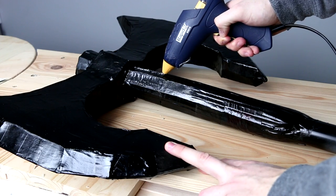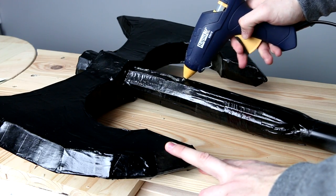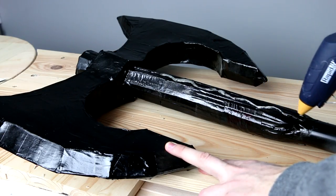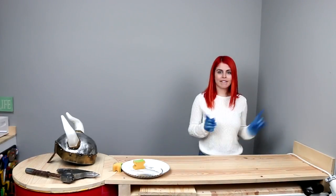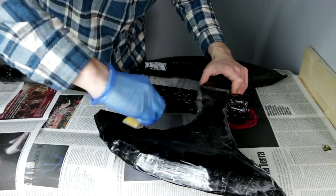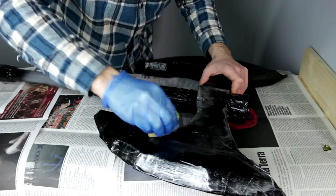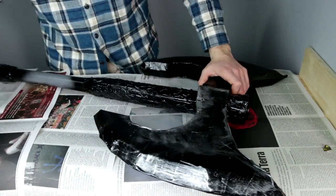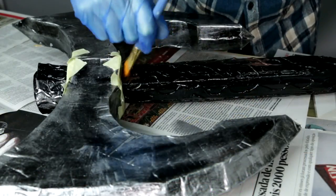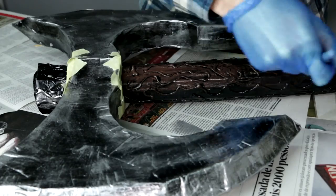To make it look like a wooden handle, I used a hot glue gun to create some texture on it. To create a metallic effect, use some golden and silver paint and spread it on top of the axe using an old sponge. Then paint the handle using some dark brown paint, and use some golden paint to cover the roughness created by the hot glue.